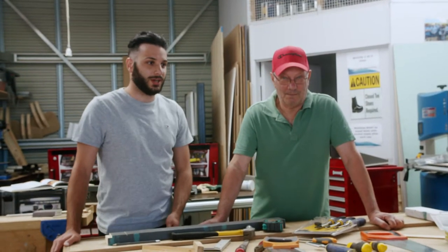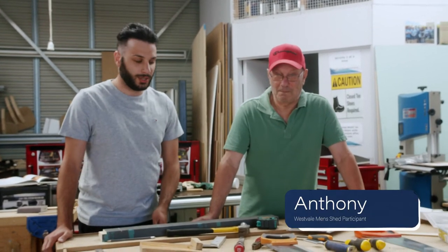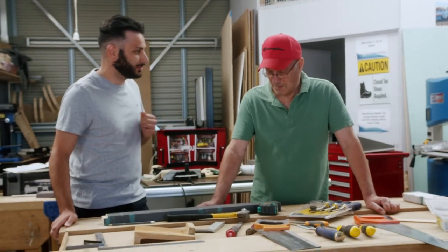Hi, my name is Michael and welcome to Brink Bank Library's life skills video series. Today I'm joined by Anthony and we're here to learn about some basic carpentry. So Anthony, the first question: what are three tools that are essential to have in your home?